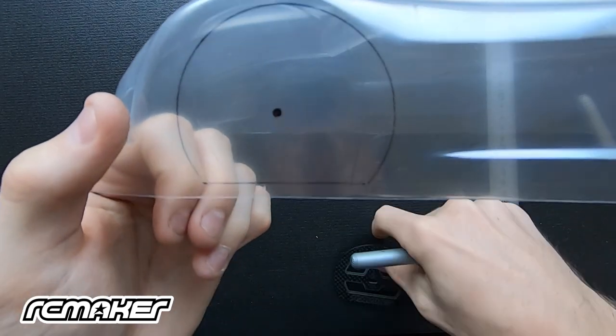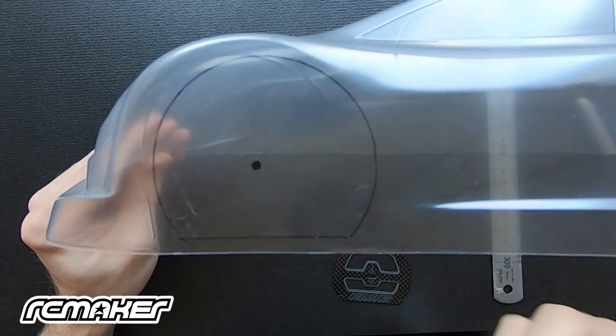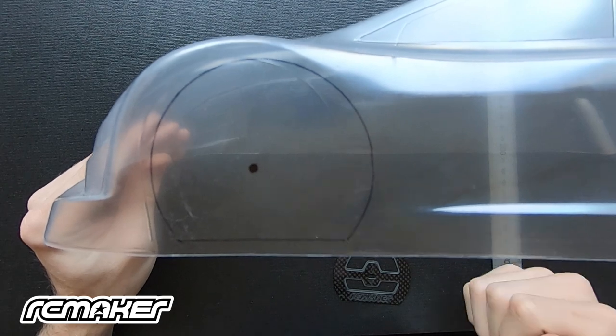All right, you can see that I've done a nice line around the whole arch. Try and use a thin pen so that the line's not too thick and you've got something nice to follow.